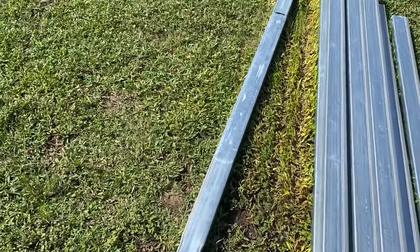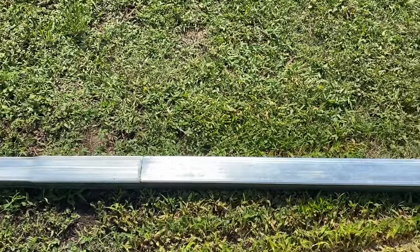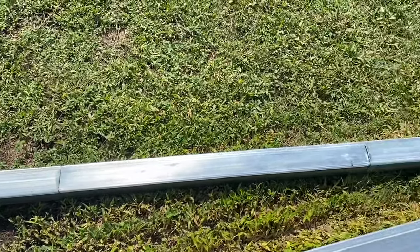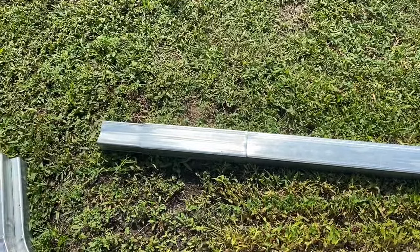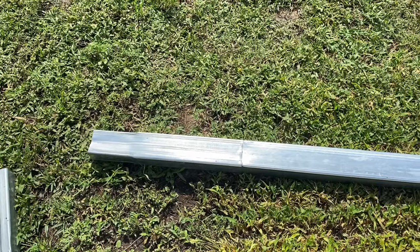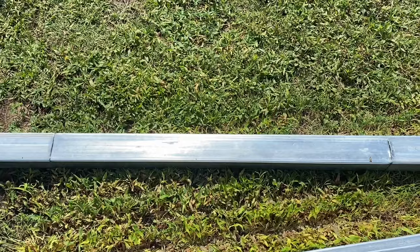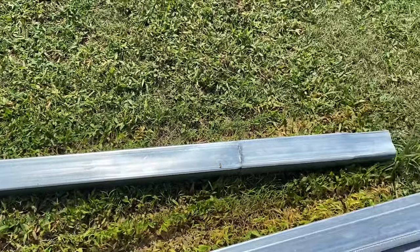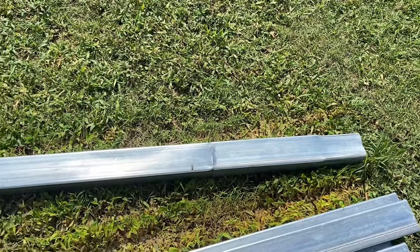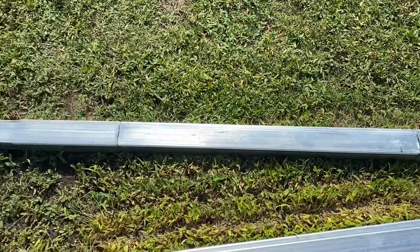One thing I didn't like about the way the material arrived is that there are three sections here that are attached. This section at the end is for the height, this one is for part of the arc for the roof, and then here again is the extension.